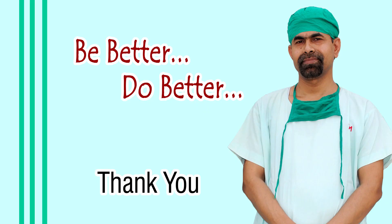Thank you very much for watching. Hope this video will inspire you to use the B-hex pupil expander.